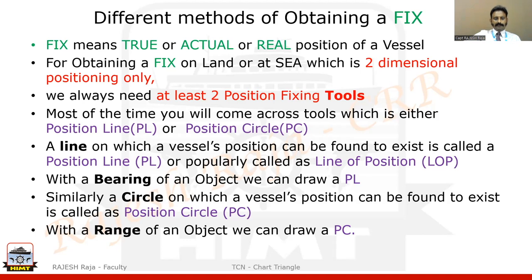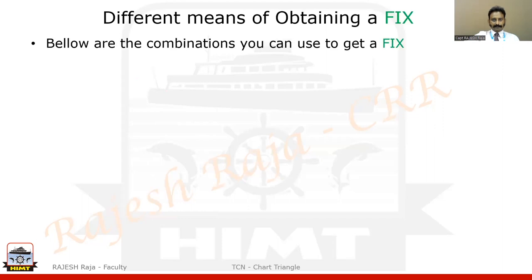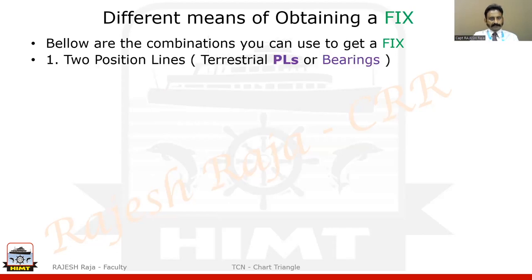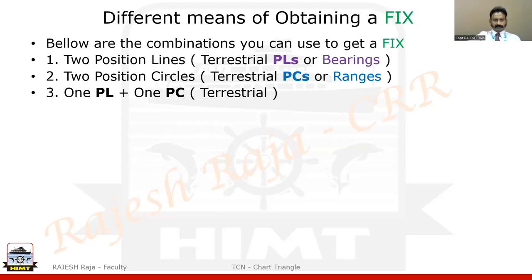These are the two commonly used position-fixing tools, obtainable in different forms and methods. If someone gives me two position lines — say two bearings — at the same time, I can get a fix. If someone gives me two position circles or ranges, I can also get a fix. These two are considered terrestrial, which is land-based. I can also have a combination of one PL and one PC, both terrestrial.